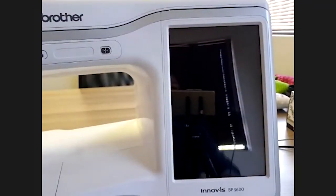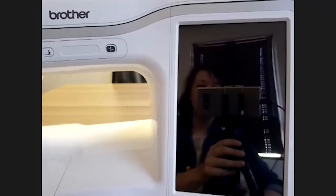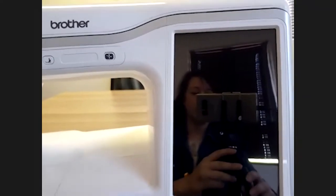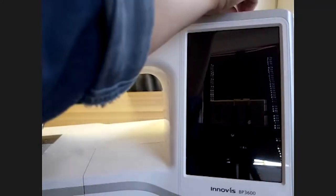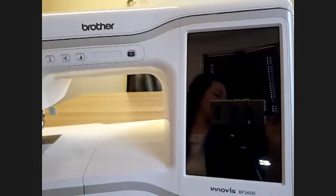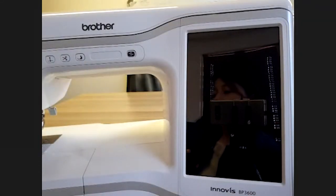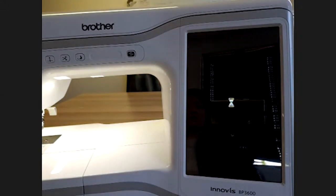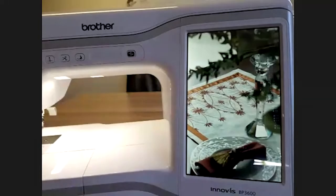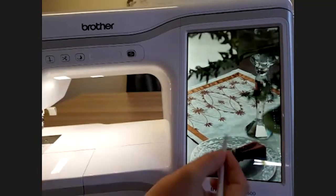We're going to do the BP on-screen training. This is called the on-screen training. When you turn your machine on it's going to say hello — this is what we call an opening screen, we'll go into that later — and you just click on the screen.